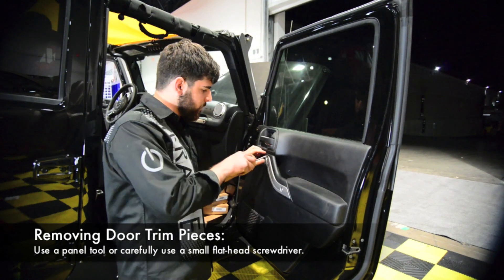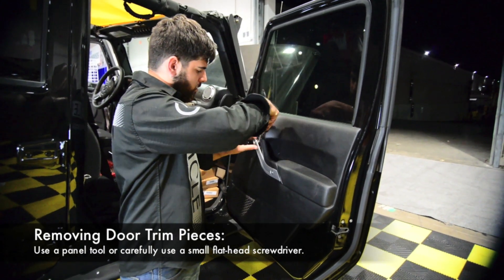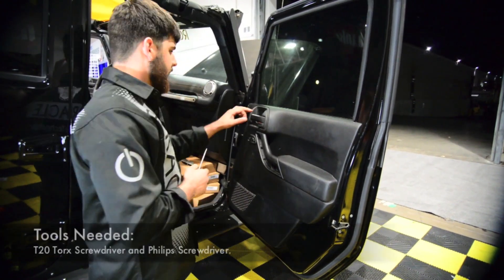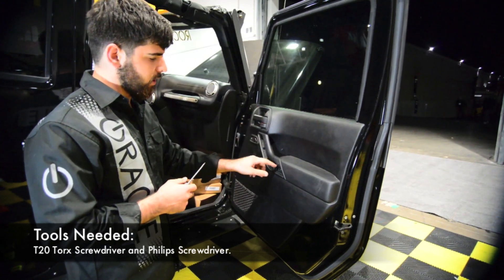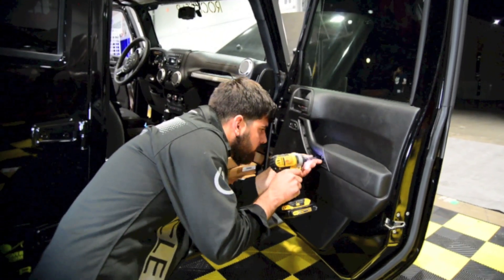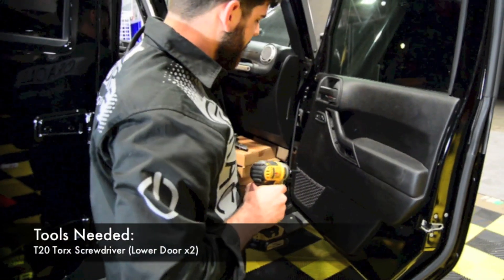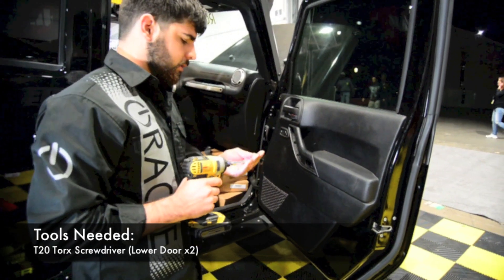This piece right here also has to be removed. You can access the bolt right here, which is a T20, and there are two Phillips screws right here. There are also another two T20 screws right here.